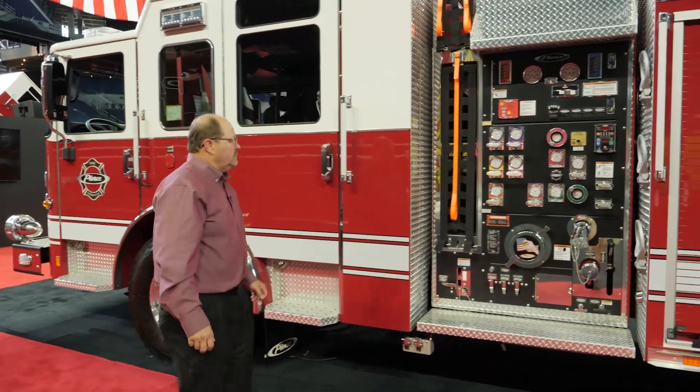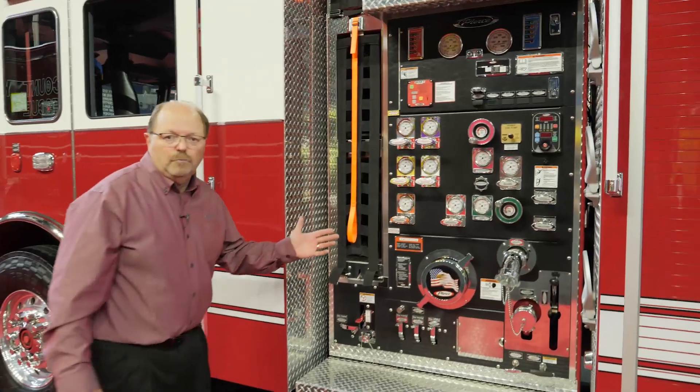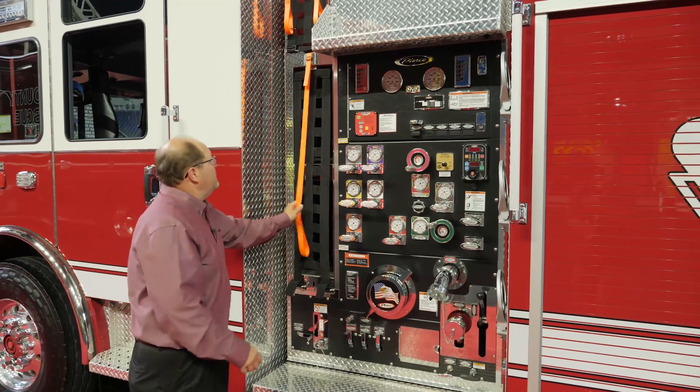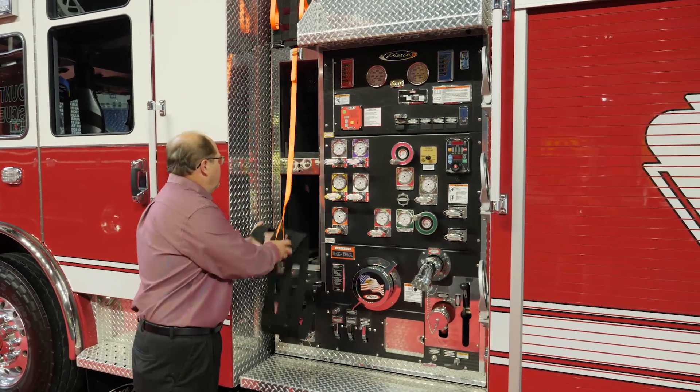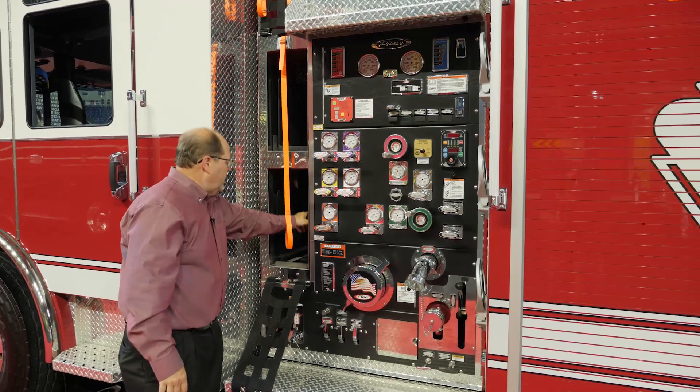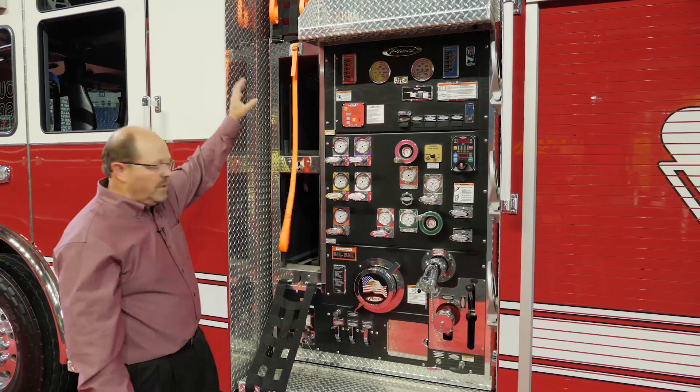Moving to the pump house, this is our new pump house with integrated speed lays. The speed lays offer 200 feet of inch and three-quarter hose in the lower bed and the upper bed, with cross lays above.